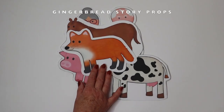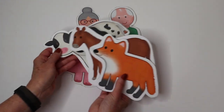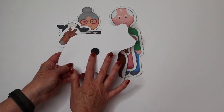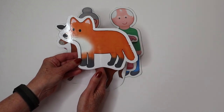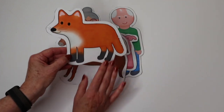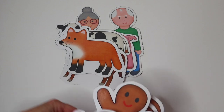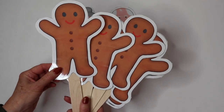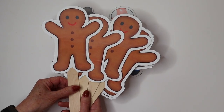We also have a gingerbread circle time props packet that comes with the characters in the traditional gingerbread man story. What I like to do is laminate them and put a magnetic dot on the back — this is just self-adhesive, so it's so easy. I put these on a magnetic board for circle time because the children really can see them. I love the size of these because they grab the children's attention — they're nice and large — and you can also put Velcro on the back and put them on a felt board. There's also the little gingerbread man who's running. I took the basic gingerbread man and made enough copies so that each of the children can hold one while we tell the story.